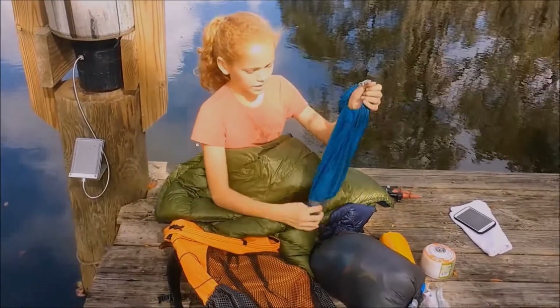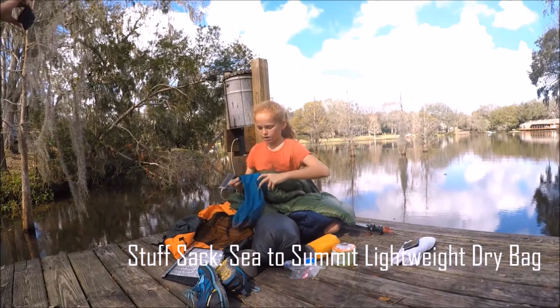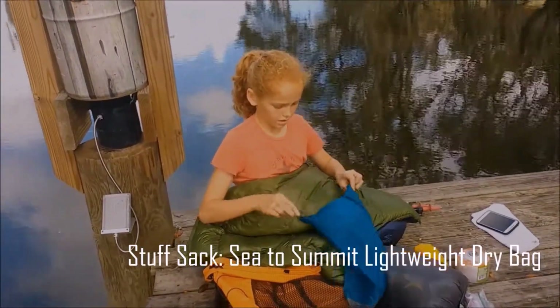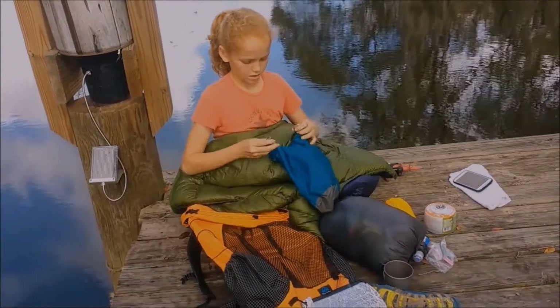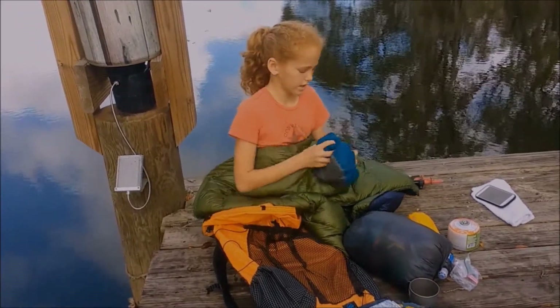This would normally be for my food bag. It's waterproof and it rolls up like this and then clips just to make it tighter.